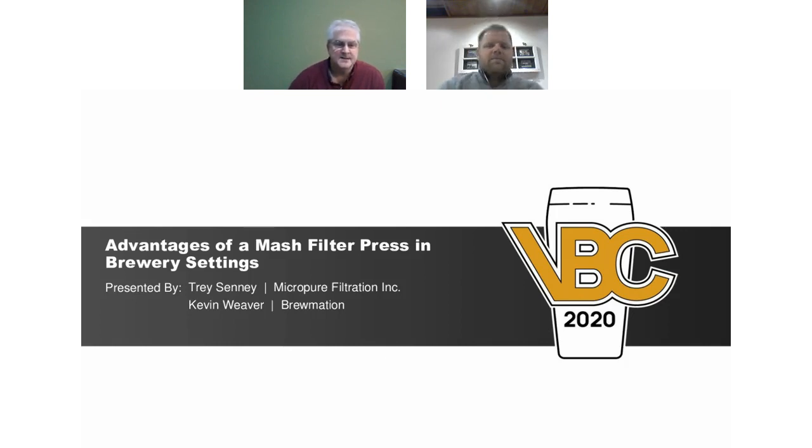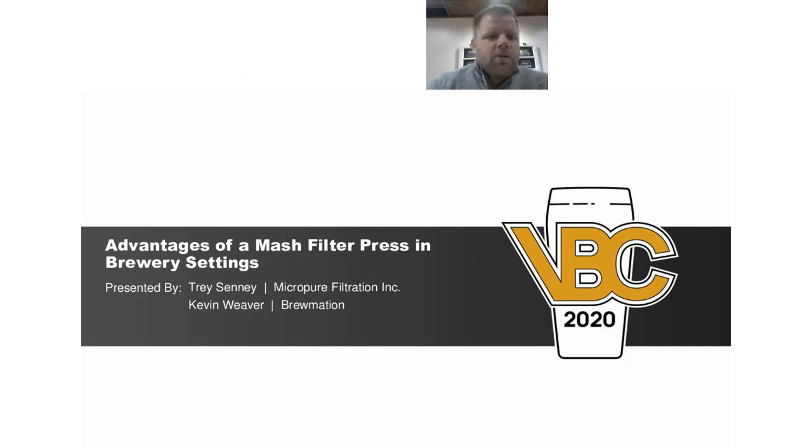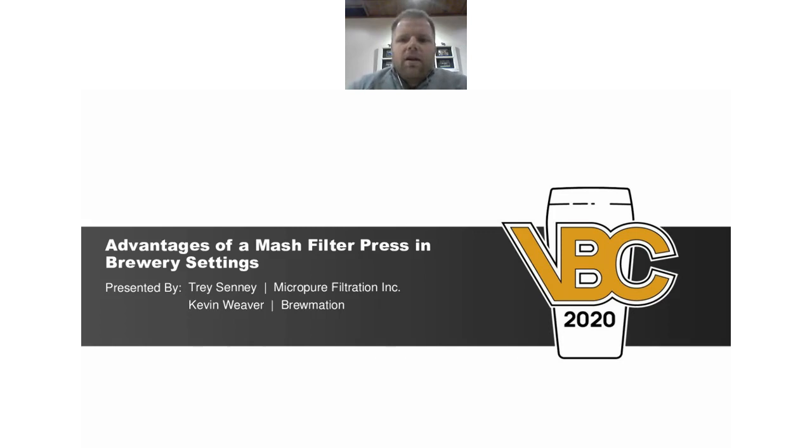My name is Kevin Weaver, president of Brewmation. I'll join the seminar toward the end to talk about controls as they pertain to the filter press. My name is Trey Senni, head of sales and engineering for Micropure. We've been doing filter presses in the brewery setting for about eight years, and in other industries for roughly 40 years. We have about 50 operational presses out there — most are brewing, but we also have some in distilleries, sake applications, and other food-type processes.